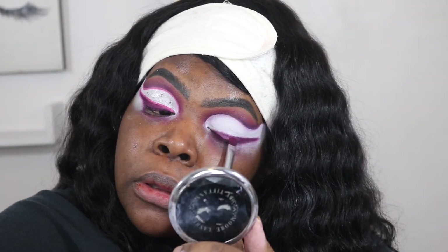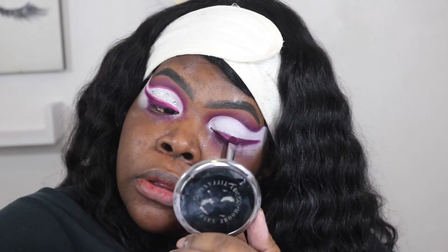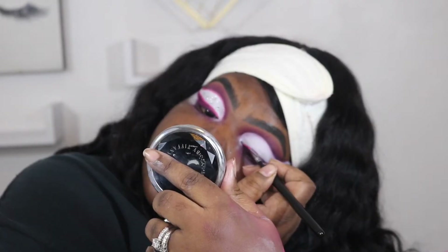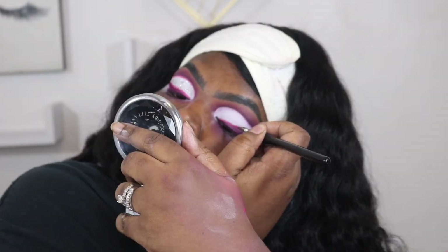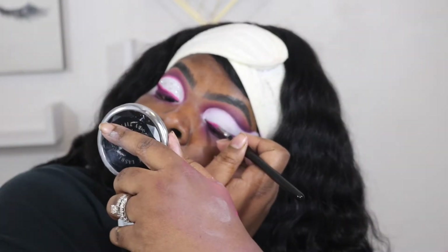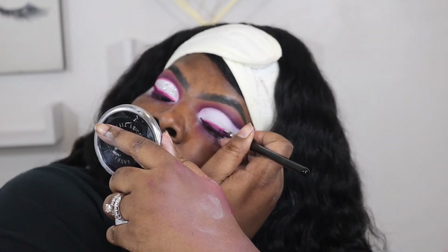Now I'm going to begin to make my own wing with that purple color. I'm going in with this gel cream from ColourPop in the color Boots, and I'm going to put a liner right on top of that purple.